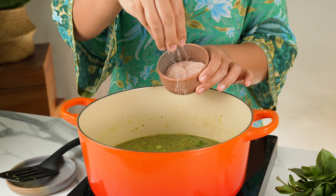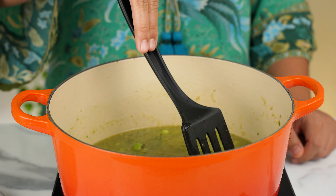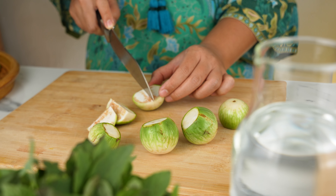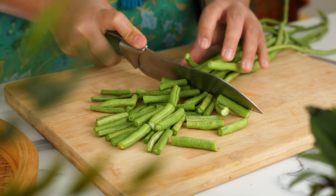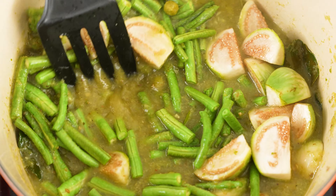At this stage, let's season with a vegetable stock cube, some salt, and a bit of palm sugar. Stir everything well and leave to simmer. Cut the Thai eggplants into quarters — if you can't find these, you can substitute them with any other eggplant variety. Then let's also chop some snake beans or Chinese long beans. Add all the veggies into the pot and let them boil gently until cooked through.